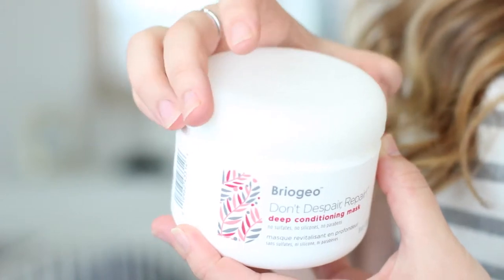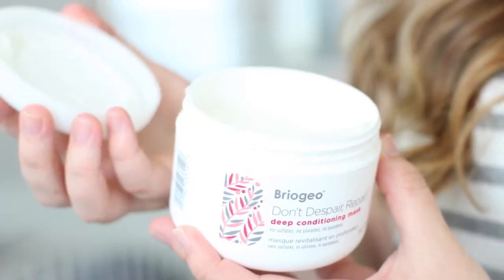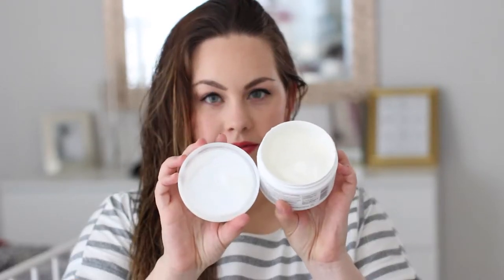The Don't Despair Repair Hair Mask has sweet almond oil which really helps to seal the hair cuticle, while B vitamins strengthen the hair shaft. It's really great for repairing all of those split ends.